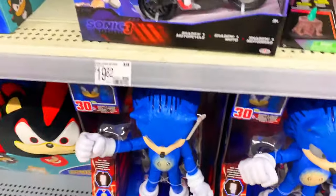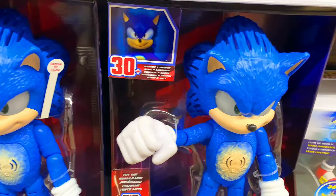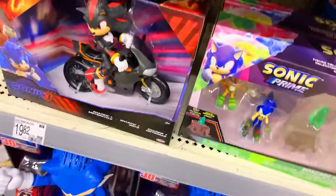This one also has 12,000 views. This is the very first Sonic 3 thing I talked about in my videos, so 12,000 is good stuff. And as you guys can see, they have them here.